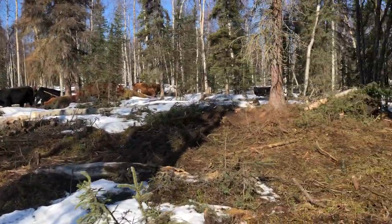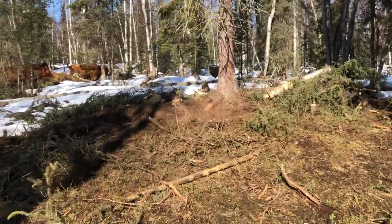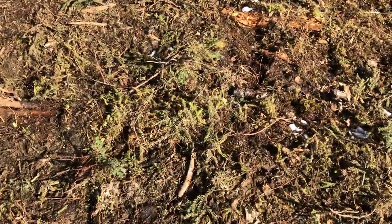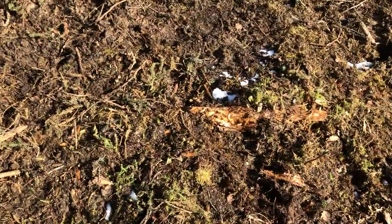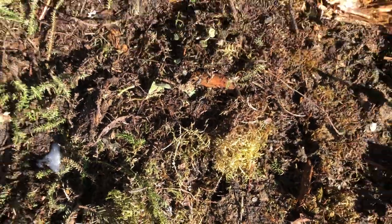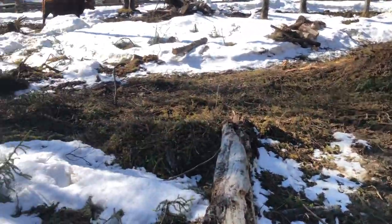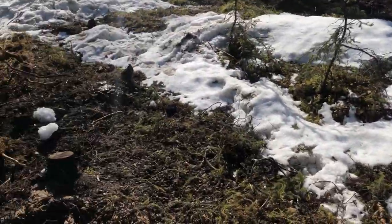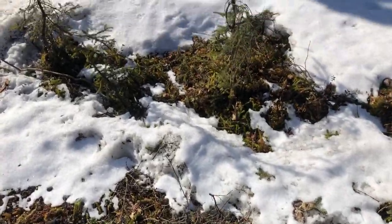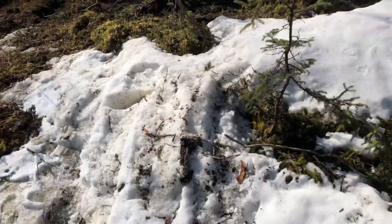We're up here doing some more logging, trying to give more room to these poor cows to get out of the muck as we wait for spring. As we take the tree cover off, I notice I have no grass — but what we do have is a lot of moss. There's a belief — I might even go so far as to call it a myth — that moss means acidic soil.